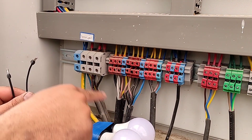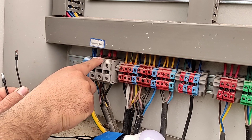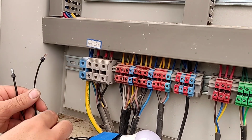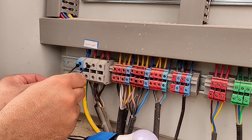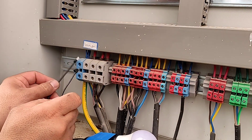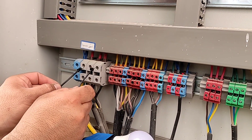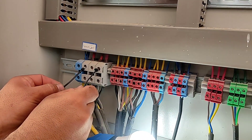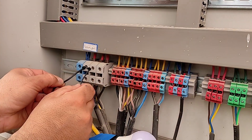There is a neutral wire and 3-phase wire here and we want to test this tester. To test the neutral wire, we connect the two ends of the tester to the neutral and the phase. If the lamps light up, it means that the neutral wire is healthy. To test the phases, we connect the two ends of the tester to the phases. If the lamps light up, it means that the phases are also healthy.